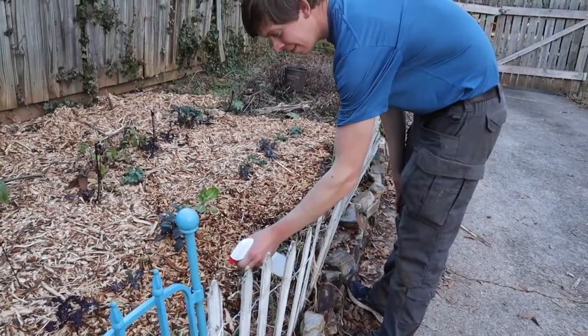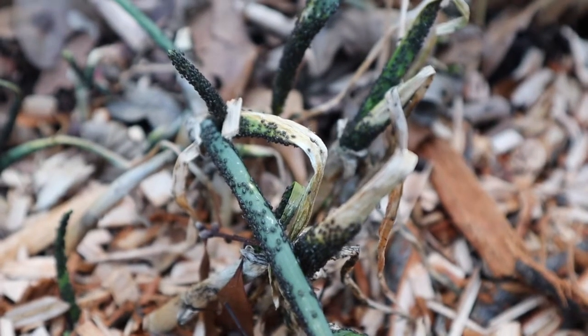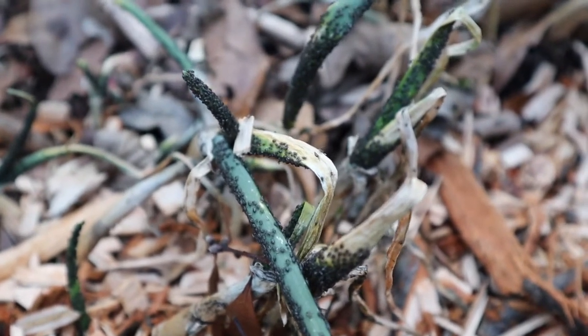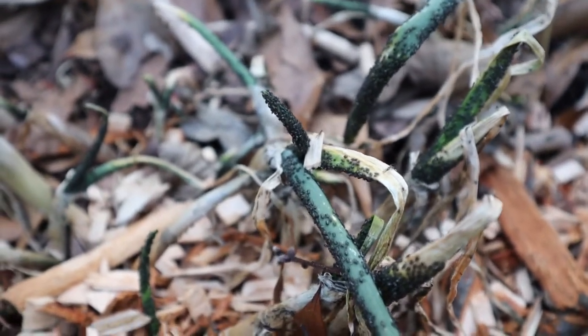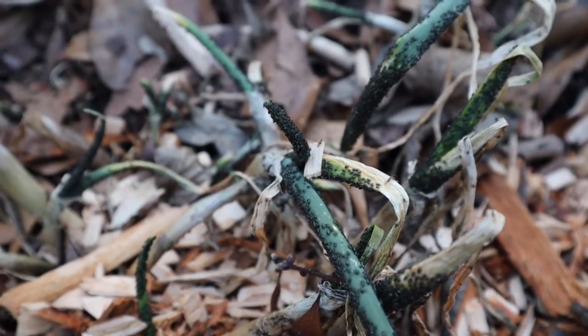Farmer Nathan to the rescue. It is crazy how fast your garden can go from perfectly fine. These are our walking onions that were perfectly fine on Saturday when we were out here spreading mulch, and now you can see they're covered in black little specks. Those are black aphids.